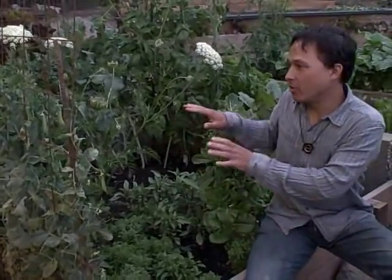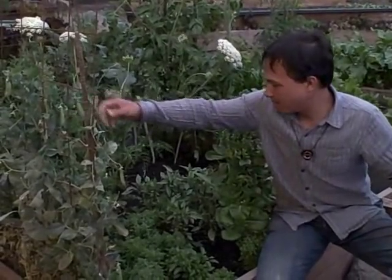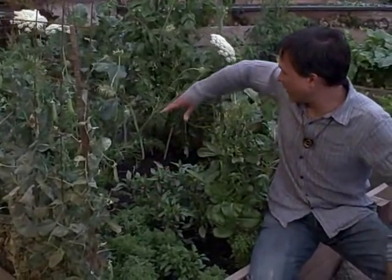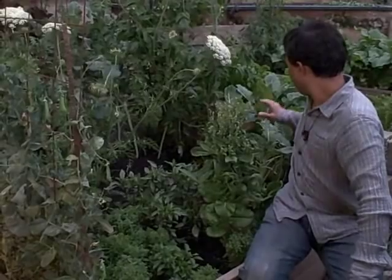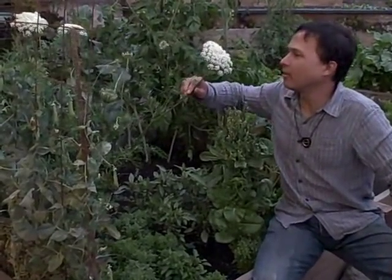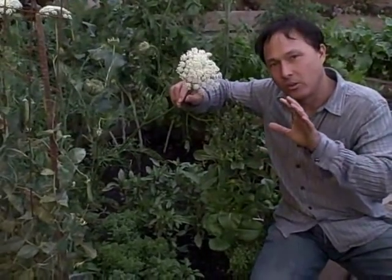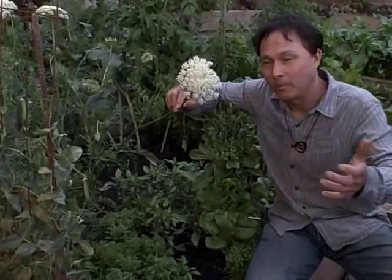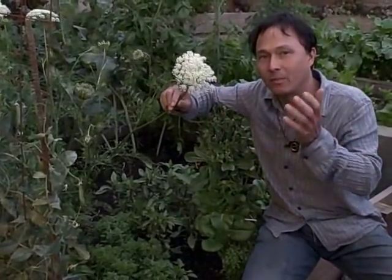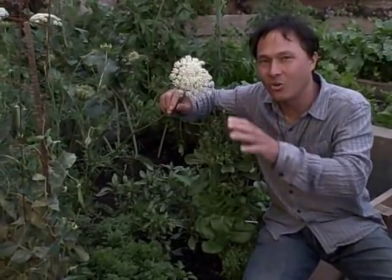We're sitting next to another raised bed where he has all kinds of mixed things growing: sugar snap peas, different kinds of basils, collard greens, and tomatoes. One thing I want you to notice is that he's letting some of his crops go to flower and then seed. The flowers attract beneficial insects, which is really cool, plus he's saving his own seeds.